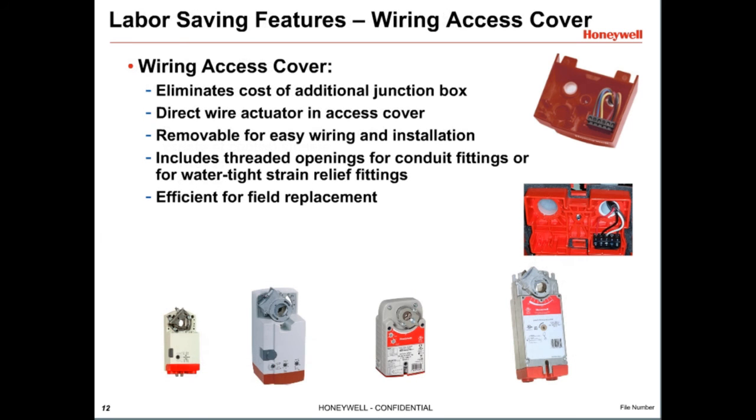All recent Honeywell DCAs come with easy-to-access wire terminal covers. Simply remove the access cover screw and pull the cover away from the actuator. You can then wire directly to the terminal blocks on the access cover, making wiring easier — especially in tight spaces — and can help eliminate the cost of an additional junction box. The access cover also has threaded openings for conduit fittings or watertight strain reliefs, and makes field replacement quick and easy.